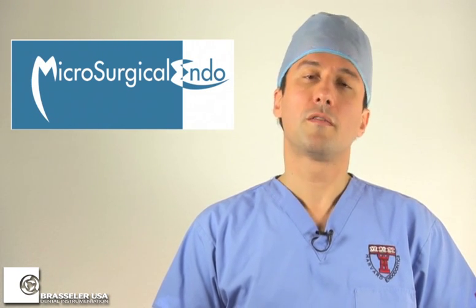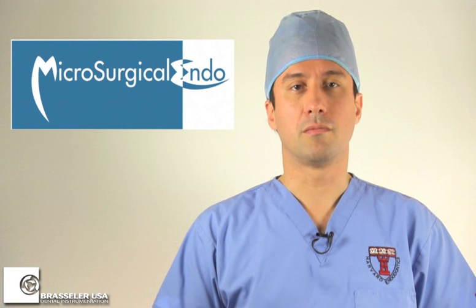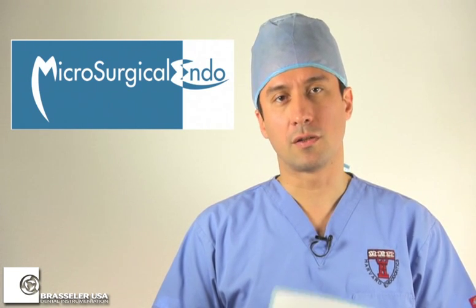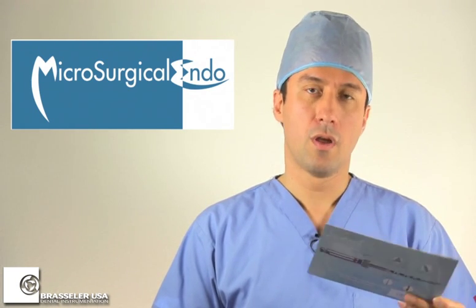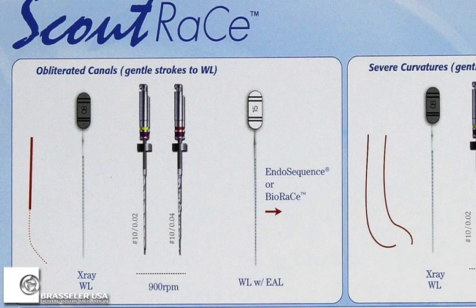For the most part, the first three files — sizes 10 with variable tapers — are excellent in managing most typical cases. Drs. Trope and Debelian recommend two possible combinations for two separate canal types. For obliterated canals with gentle curvature, they recommend getting a size 8 hand file to working length, then using sizes 10-02 followed by 10-04 to that length, using gentle strokes at about 900 RPM. Once you confirm the fit of a 15-02 hand file, you can proceed with Endosequence or BioRace instrumentation protocol.